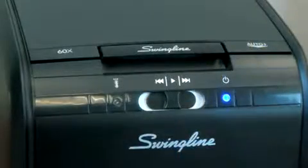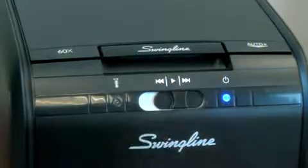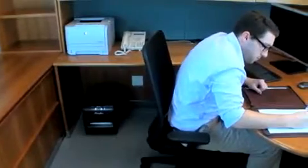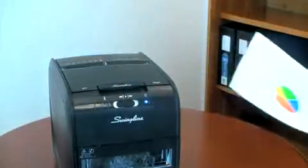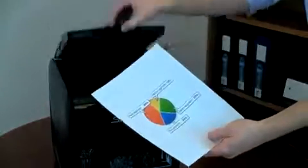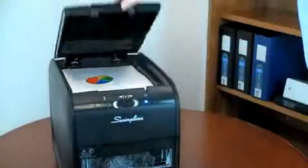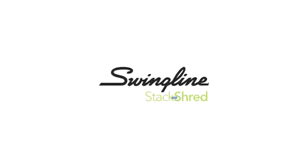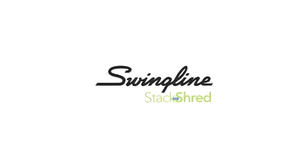The Stack and Shred 60X also features an easy-to-use interface and compact design tailored for under-desk use. Coupled with the 60X's quiet performance, it's clear why the Stack and Shred is the best choice in its class. Don't waste your time waiting in front of a shredder when you could be doing something else. It's time to delegate the shredding to your shredder. With the new Stack and Shred 60X, from Swingline.